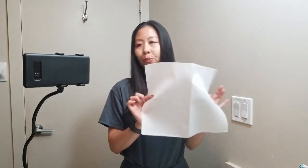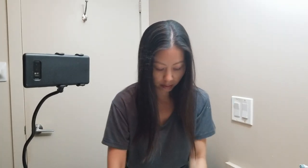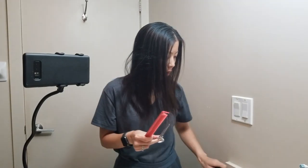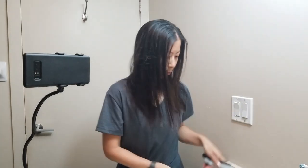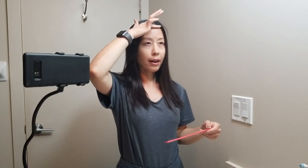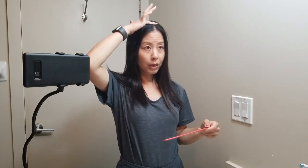Sometimes the grays do bother me, but for the most part I don't really see them that much. For prep, I'm taking a paper towel wetted with water and laying it down in the sink to catch all my hair. I'm basically only using a comb, hair cutting shears, two clips, a water bottle, and a brush. First I'll find my center part.